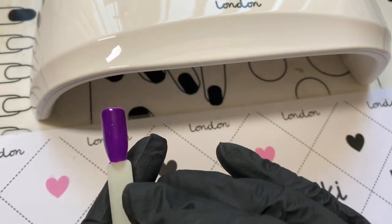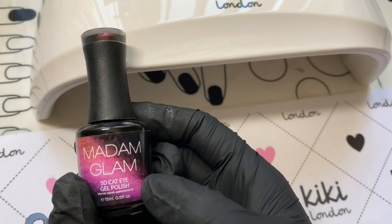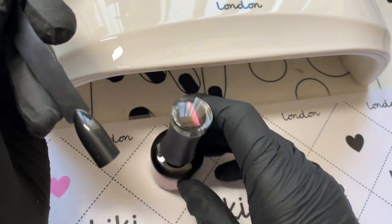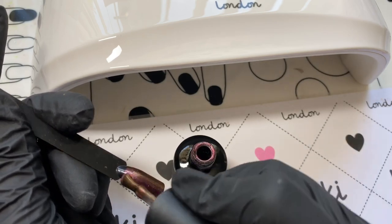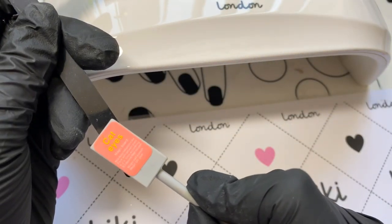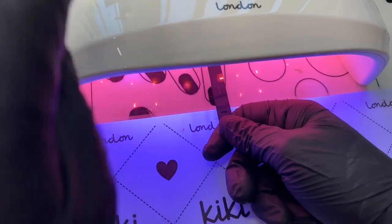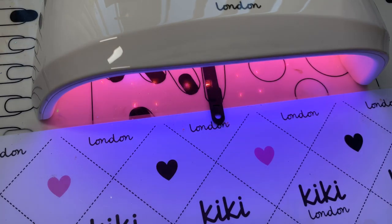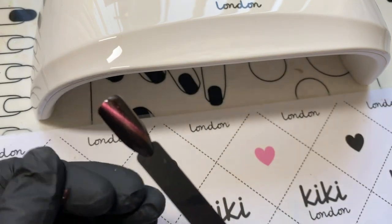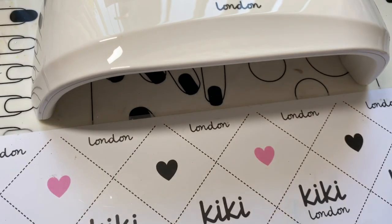Again, 30 seconds — absolutely fine. I'll show you at the end to confirm there's no shrinkage afterwards, but I'm not expecting any. I thought it'd be a good idea to test whether with Madam Glam curing in 10 seconds now I can maintain a sharp cat eye look. I placed the magnet on it for 10 seconds and put it straight in. After 10 seconds — that cat eye is super sharp. Really, really pleased.